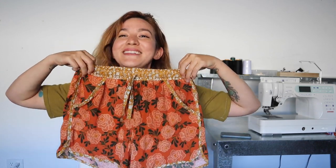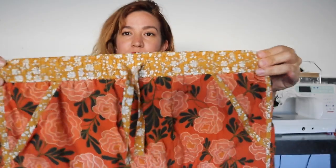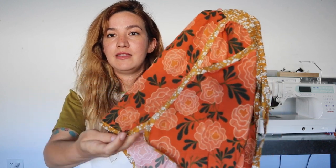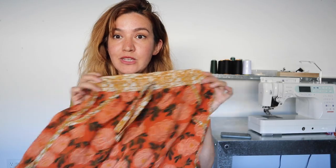Here are the shorts we're making today — woven shorts brought in at the waist with elastic and a drawstring. The edges are bound with bias tape, which is really fun. The way they come together is totally approachable for a beginner sewist, so we'll take you step by step through the process and let's get started.